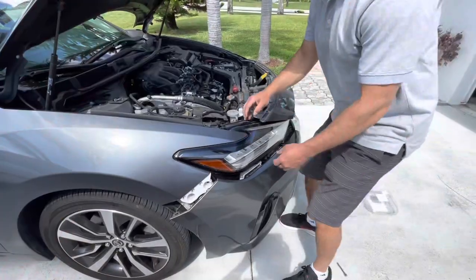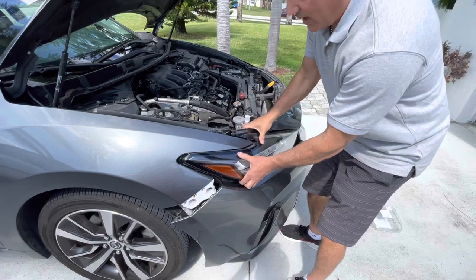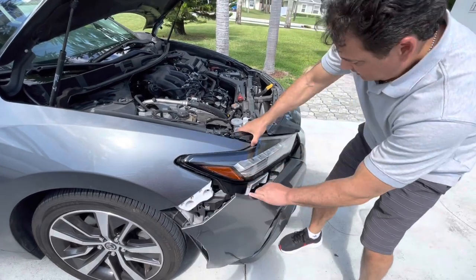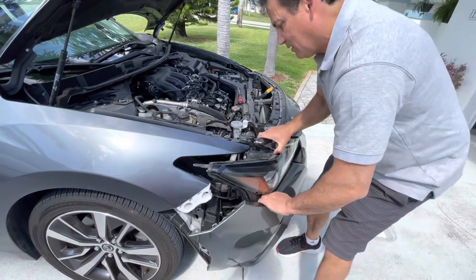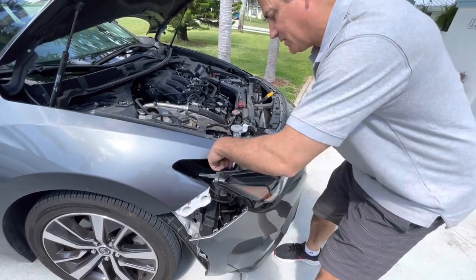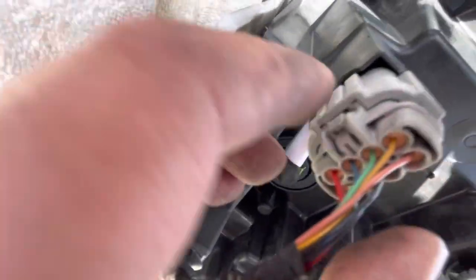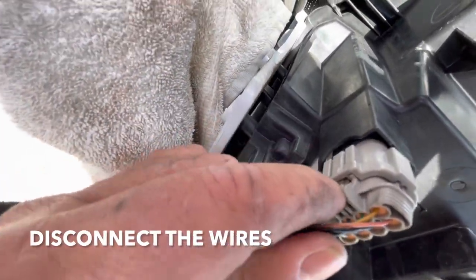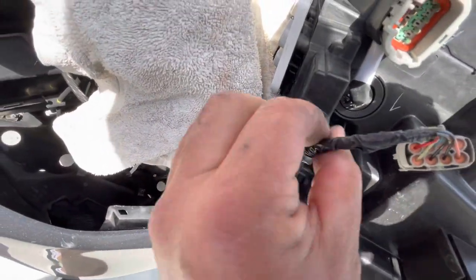Alright guys, this is ready to come out — just lift up over here and then pull it straight out. There are a couple of wires you need to disconnect here. Press this tab and it pulls out, then disconnect it from here — this just pulls out.